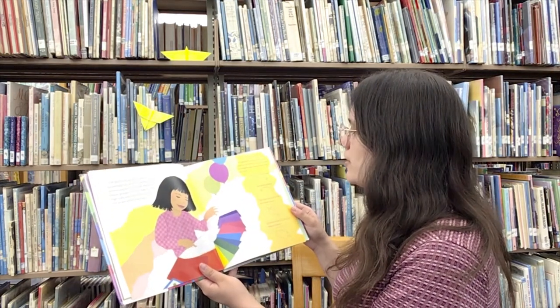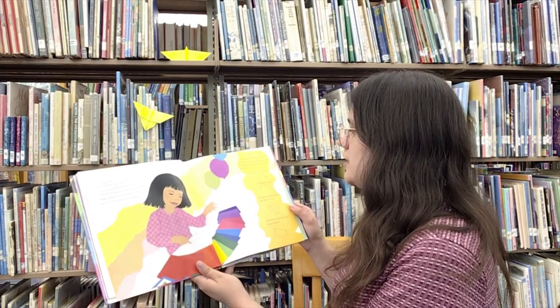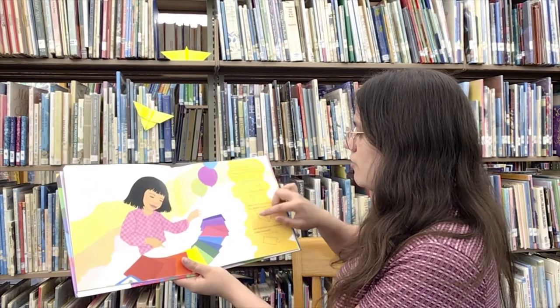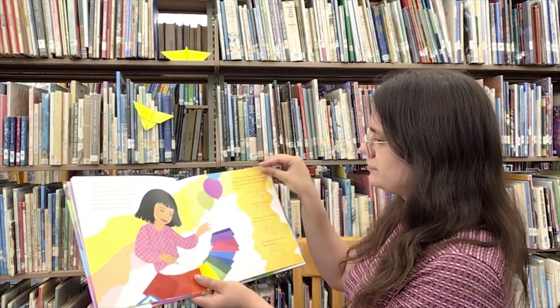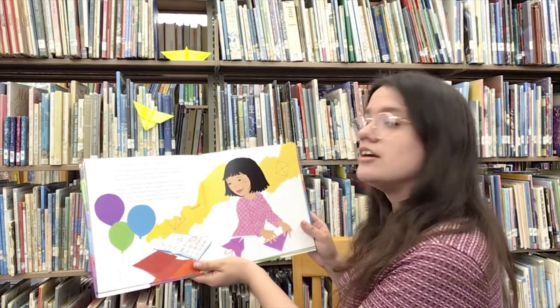Kiri opened the origami book and lifted the drawings inside. The book had diagrams that showed how to do each step. There were fold arrows and unfold arrows. There were valley fold lines that folded inward and mountain fold lines that folded backward. Fold crisply, the book said, crease sharply.